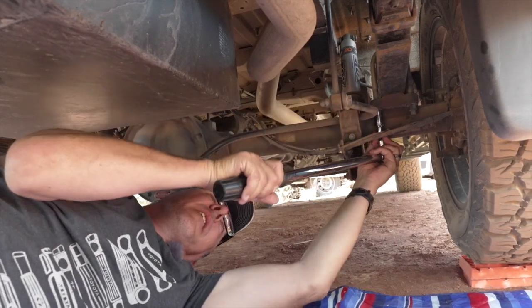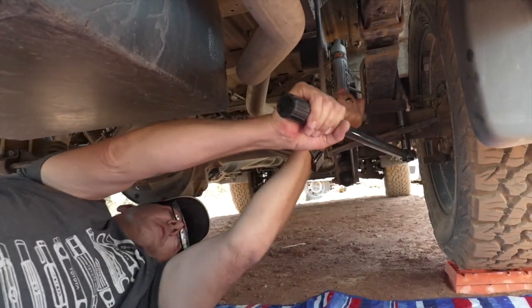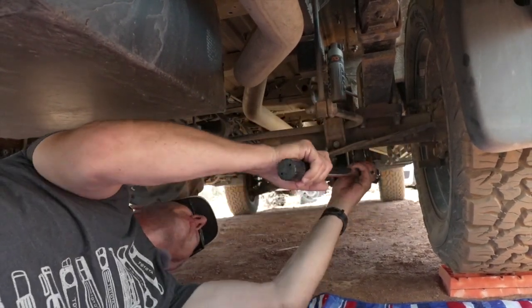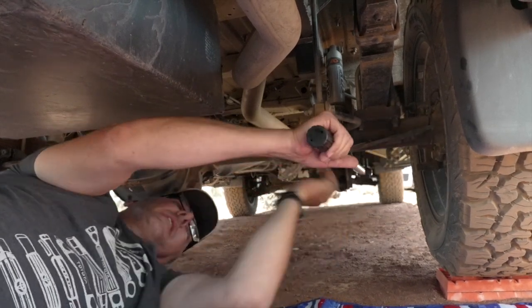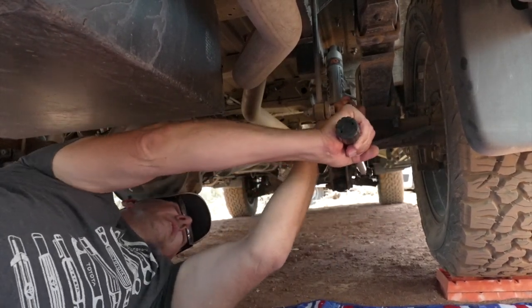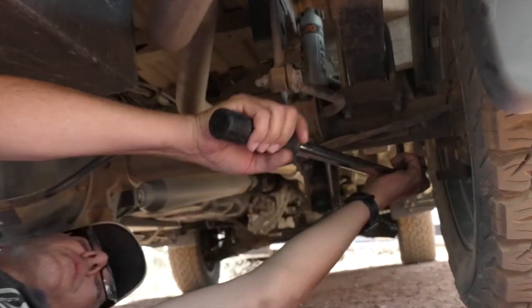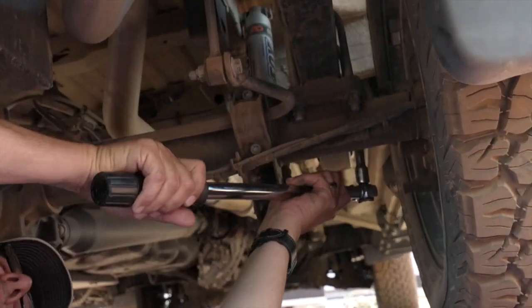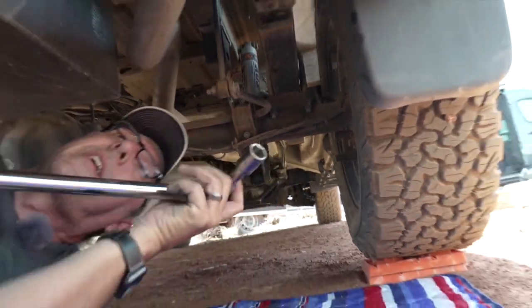That is tight right there. Do the same thing on this one — tight. That's what you're looking for, that clicking sound. We're going to move to the front side of the U-bolt. That one's perfect, no adjustment needed there. We'll check the other side really quick — no adjustment needed. So this side was in good shape. We're going to move to the other side.